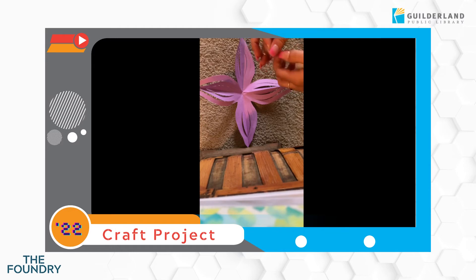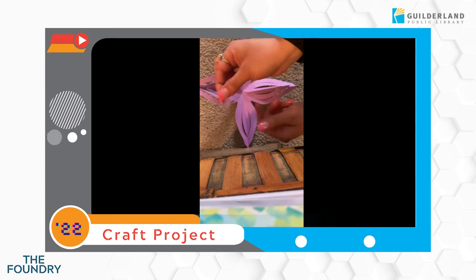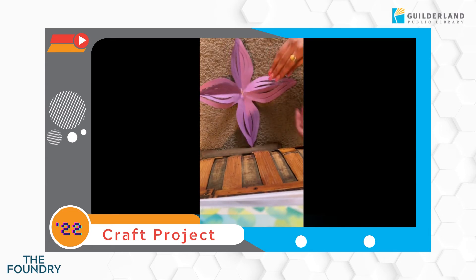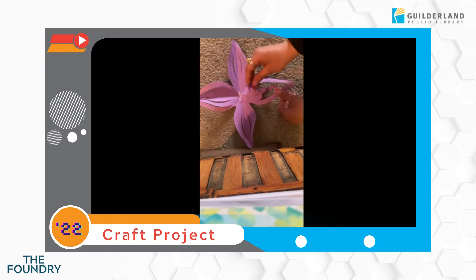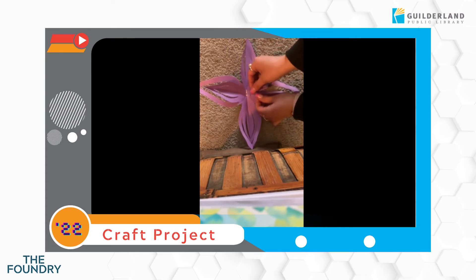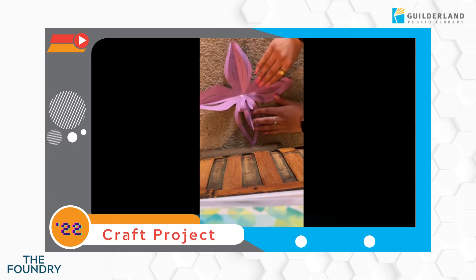We're just gonna take a piece of tape, or you can even use some glue if you'd like — Elmer's will work fine. I'm making my tape into a little ball or a circle and I'm sticking it right in the center. You would do the same with the glue. We're gonna do this all the way around with the middle piece of the petal, just placing it in the middle where the tape or the glue is. We'll do that to all four petals.